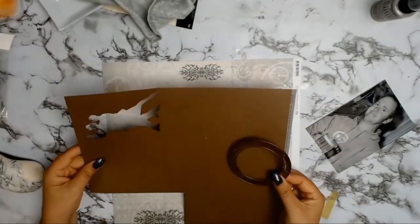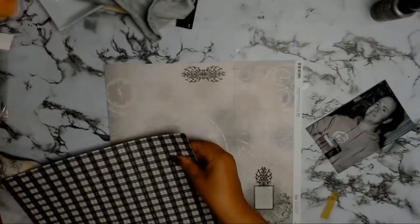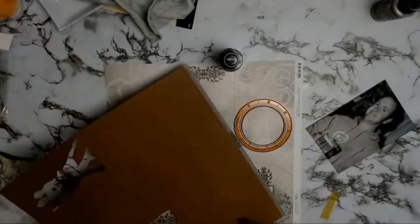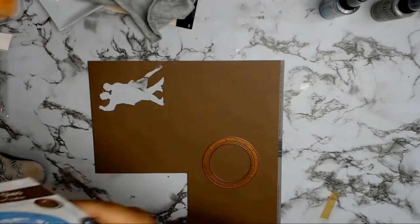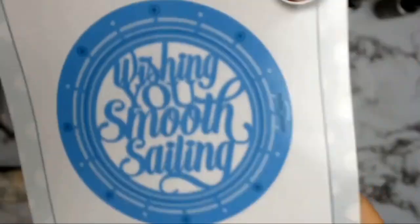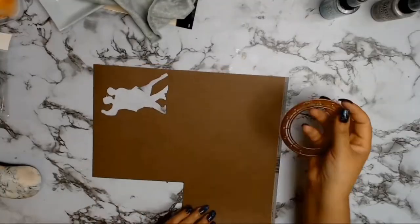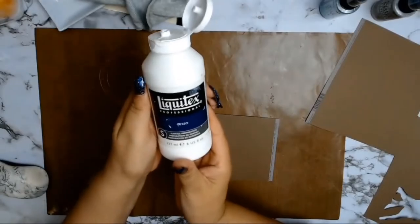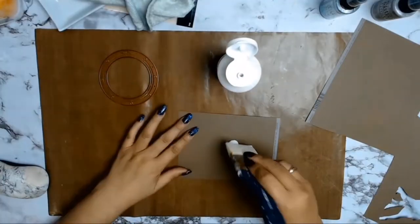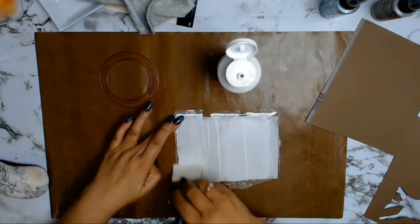I picked my background paper — it's paper 03A from The Gentleman's Emporium. This whole layout came to be because of this gorgeous die set from Creative Expressions. It's called Porthole and it's part of my core products. As soon as I saw this die set I knew I was going to do a layout about my husband, as he loves the ocean, loves boating, fishing — anything to do with the sea.